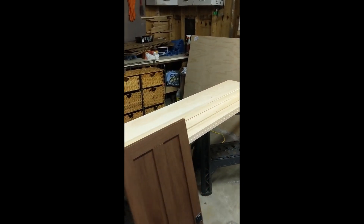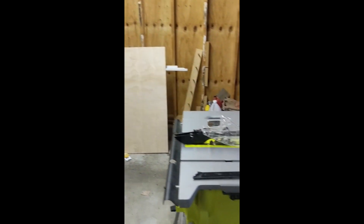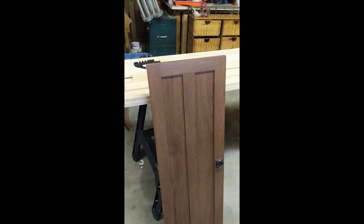Here is the wood that I picked up from Home Depot. There's a piece of very thin plywood that I'm going to be using for the front of the door and the back of the unit. I'm just working in my garage — that's my little workbench over there in the corner. And here is the table saw that I'm going to be using, and we're going to get started on the door.